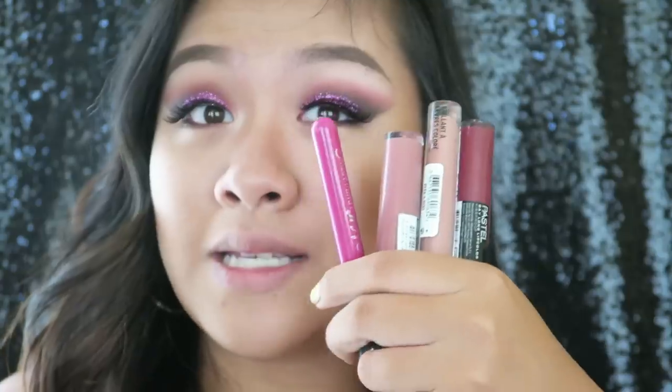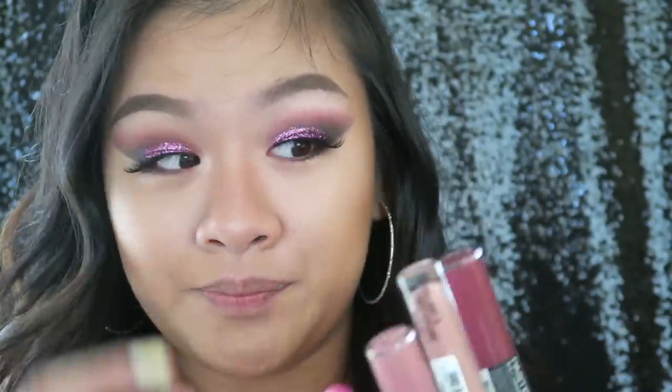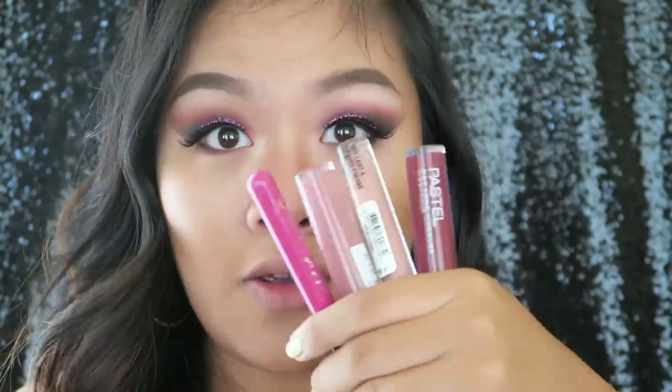So for the lips I have different options — I have four actually. I have these colors that I think I've already used in my videos before. I don't own a lot of lip products, so I have these colors right here. I just got this one a few days ago. I have three shades and I'm going to show you right now the four shades.